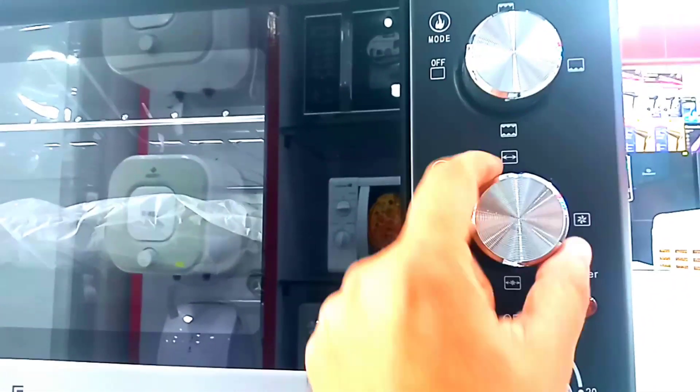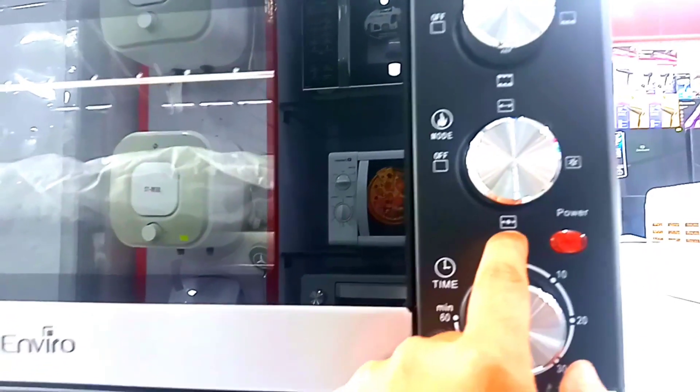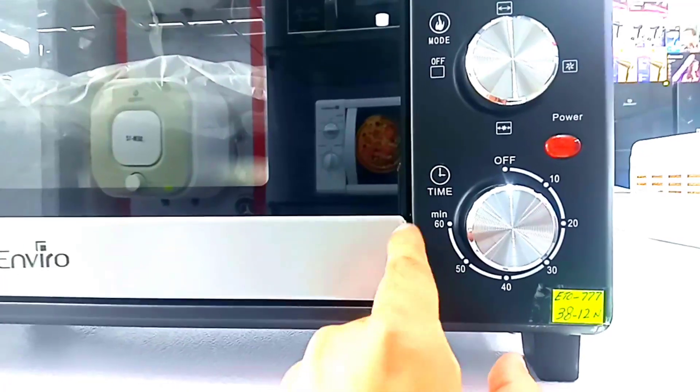When the system is on, you can use the rotator feature. If you use the rotator, it will turn on. If you use the fan, it will turn on. You can also use the timer up to 60 minutes.